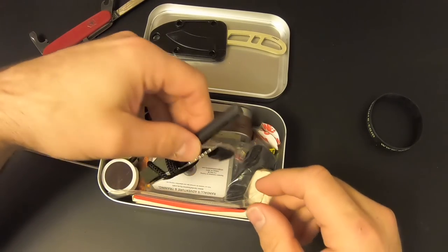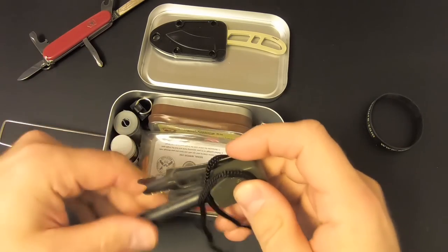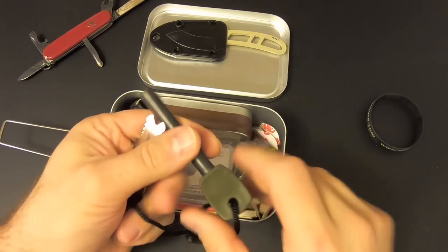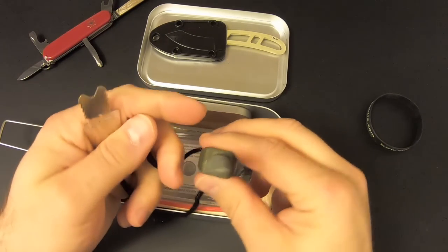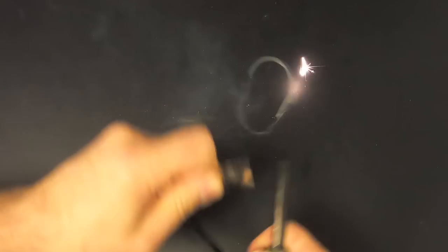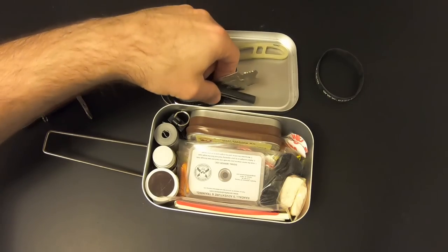Then we've got a ferro rod and striker — another brand name item, Endure. I've got an Endure survival kit in my collection and it's pretty good. There's a massive ferro rod there and a nice striker. It's a very good ferro rod.